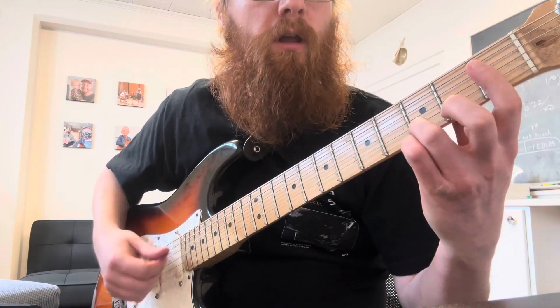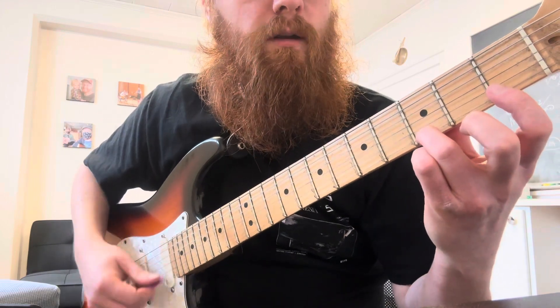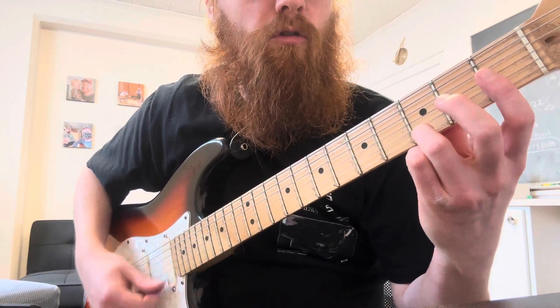You're going to switch to a G chord. There's the third finger on the third fret, first string. One, two, three, four.